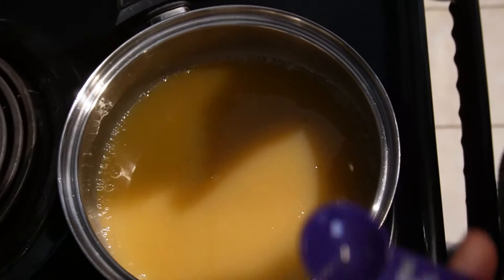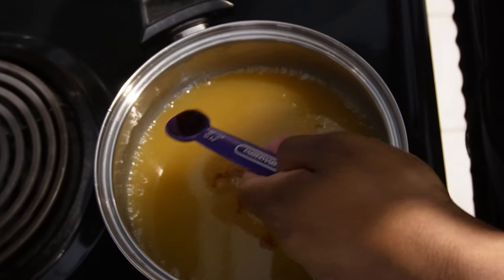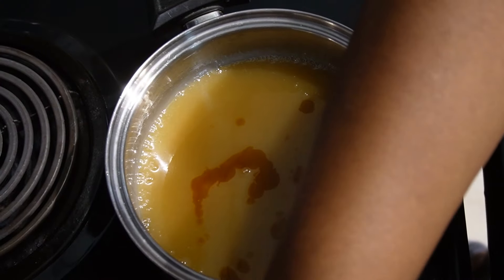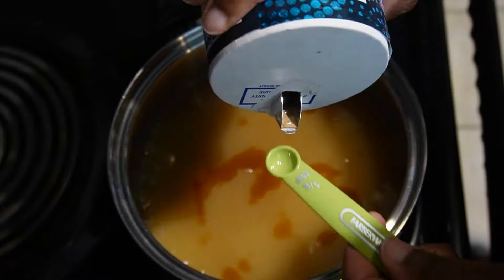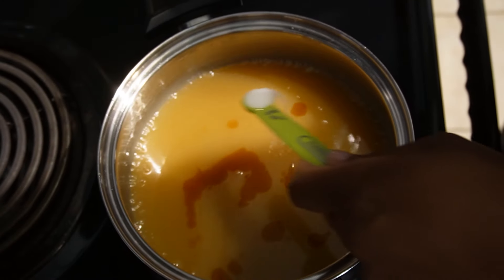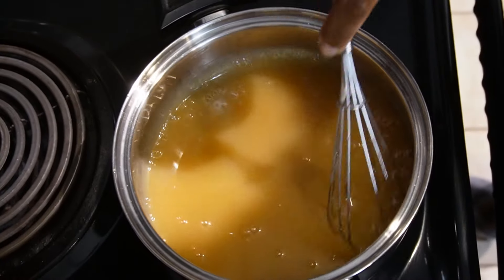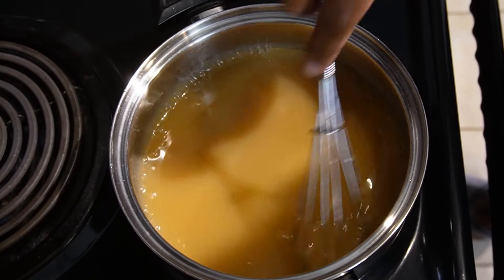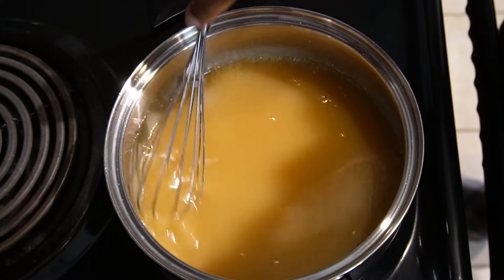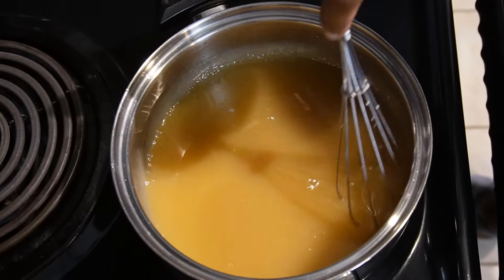Next, we're going to add half a teaspoon of vanilla extract just to give it a little more extra flavor, and just a pinch or one-eighth teaspoon of salt. We're going to whisk this in as well. It took about 10 to 12 minutes to get the amber color I was looking for.